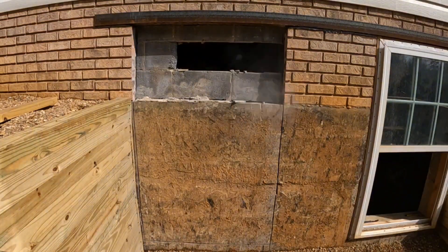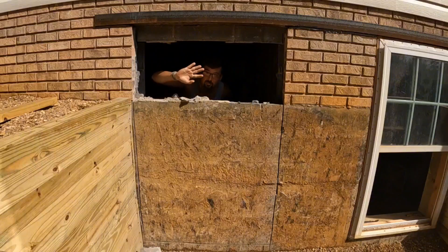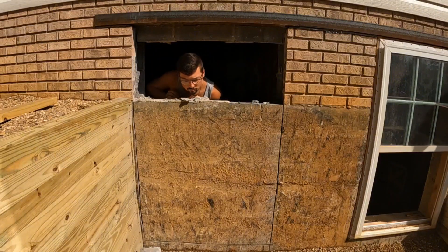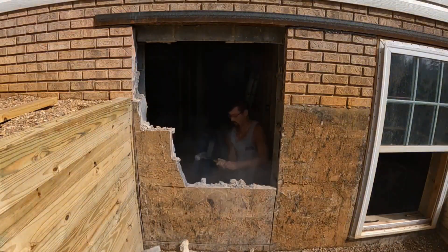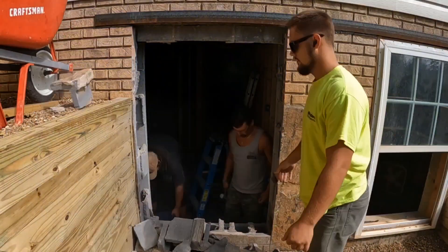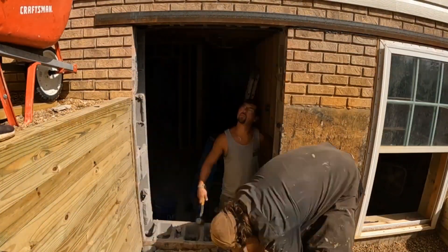Here we are finally coming through the other side. We'll continue to keep busting the block out till we get it all out, and then we'll go around and trim up all the corners and the edges and get ready to start putting the framing for the window in.